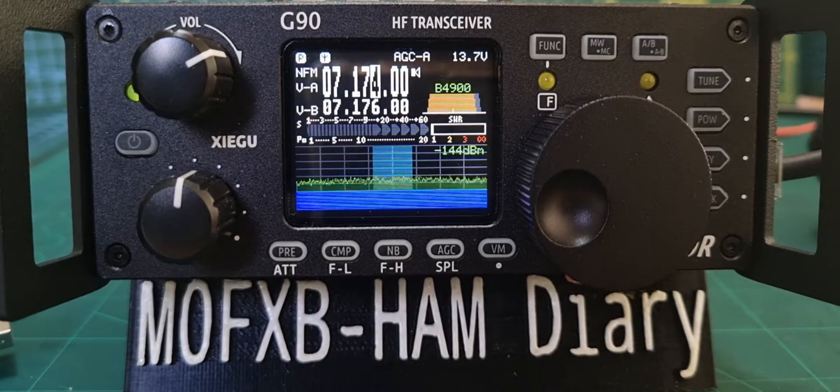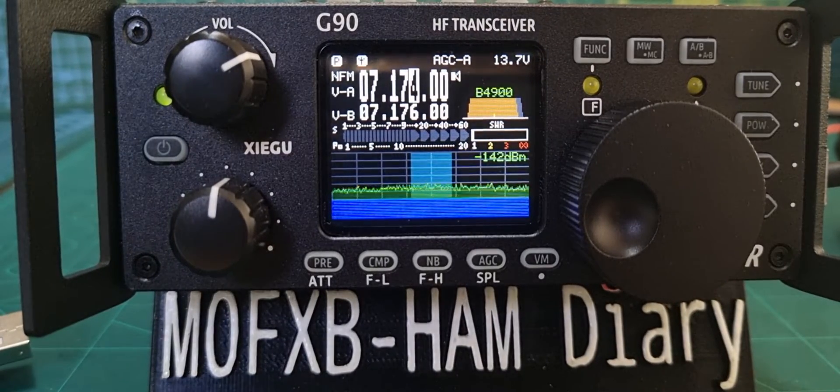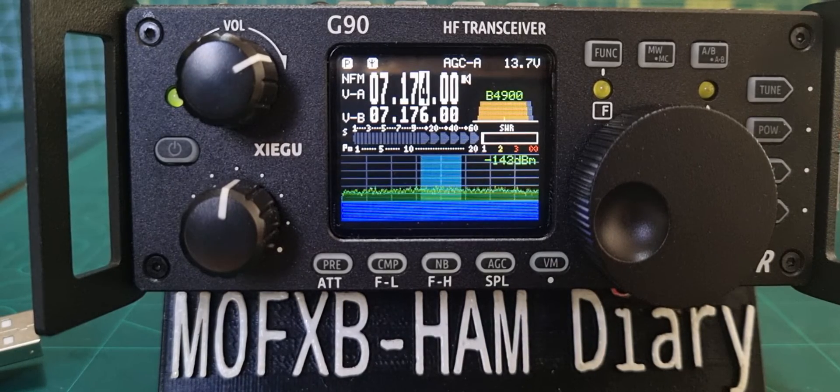Welcome to my channel. The Xiegu G90, which I think is an excellent set — built-in ATU, 20 watts, nice loudspeaker, SWR graph, CW decode, and lots of filtering. I like it, it sounds great, good reports, and has quite a good reputation.